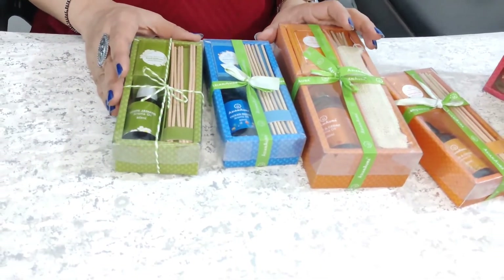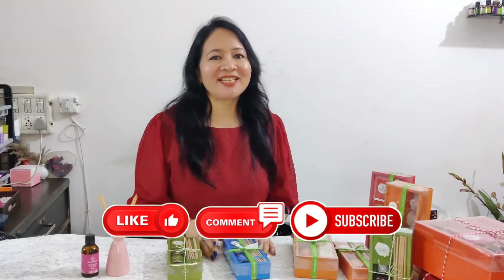Please do check out our next video. I hope this video was useful. If you did, please like, share, and subscribe to the channel Eshanora. Thank you.